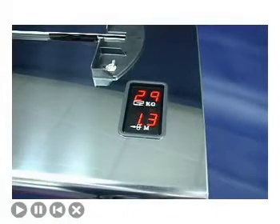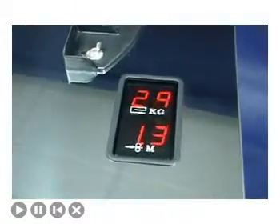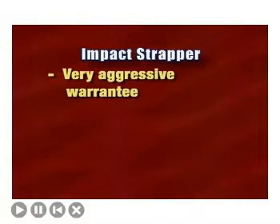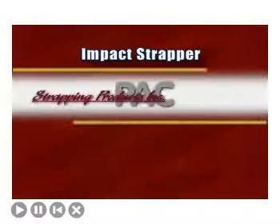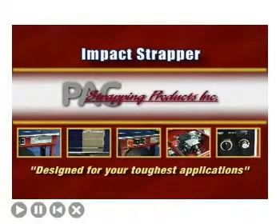The Impact Strapper is available with two options: a digital readout option for tension and strap length, and a small package option. The Impact is supported by a very aggressive warranty, prompt replacement parts availability, and an expansive network of factory-trained service technicians. The Impact Strapper — designed for your toughest strapping applications.